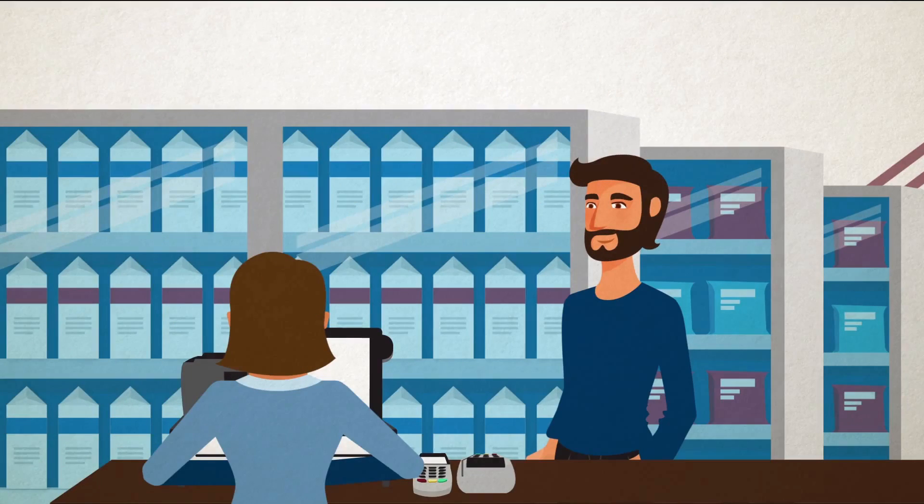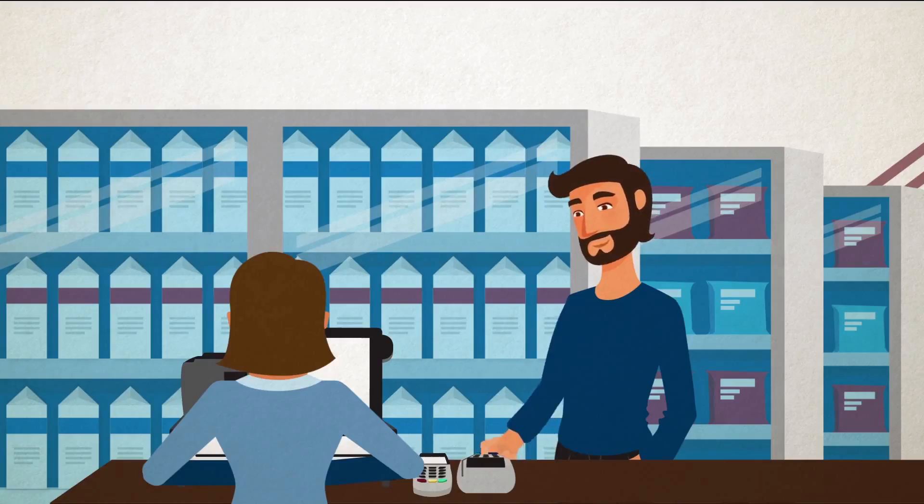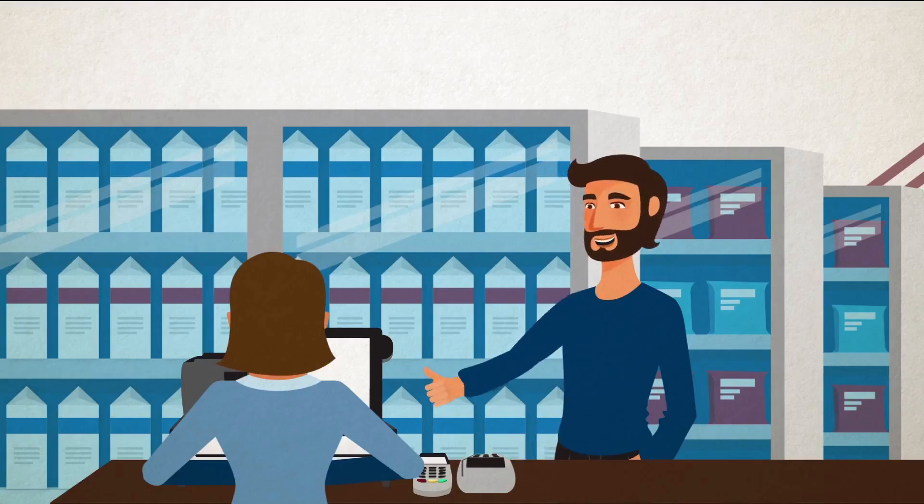When the transaction is complete, your customer will remove their card from the terminal, happy with their purchase and confident you've got their back when it comes to payment security.